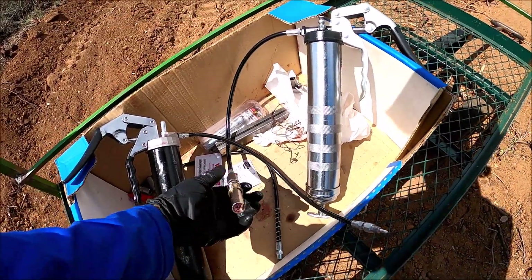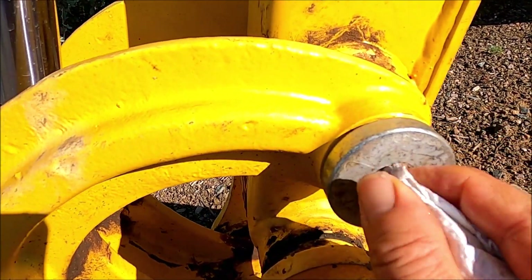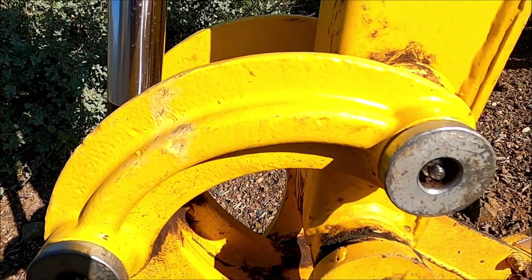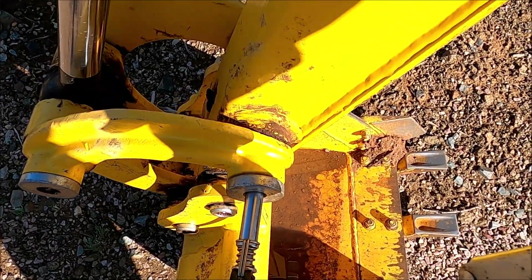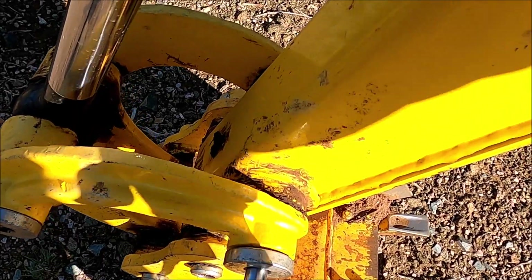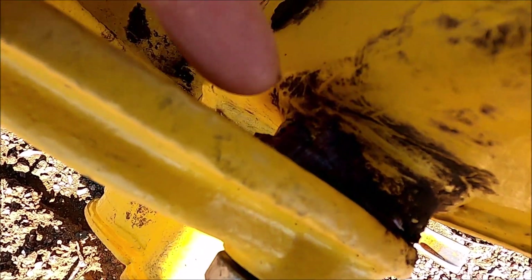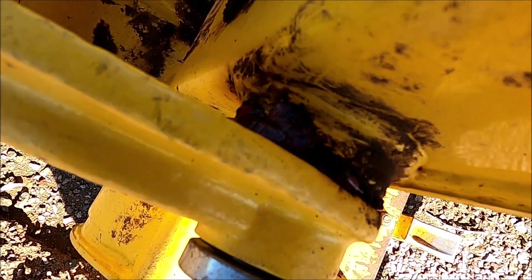It has worked really well for me so far. For the standard fittings, to pump the grease you first clean out the grease fitting with a piece of rag or paper. Then you start to pump until you see old grease coming out of the joint. For some reason if you cannot see old grease coming out, I will just blindly pump eight or ten times.